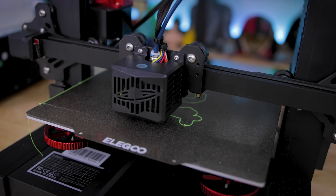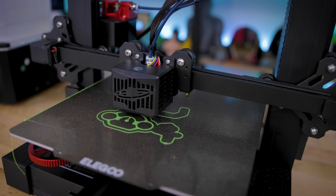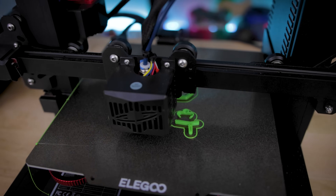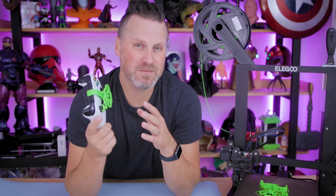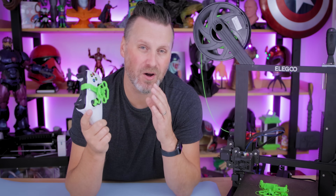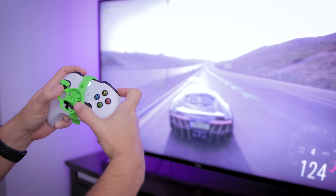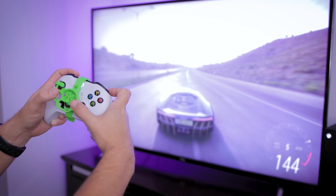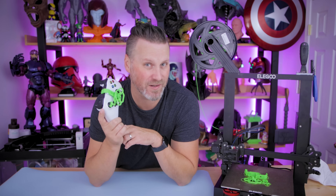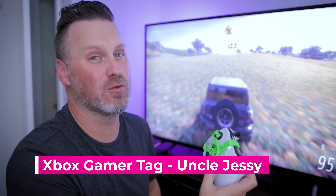If you have a 3D printer and want to enhance your driving experience, you can print one of these in just about an hour — compared to almost two hours for the previous iteration, which is a fantastic improvement. It fits a variety of Xbox controllers ranging from the original Xbox One all the way up to the Elite 2. I'll have links below to Pixel2's files, and it's also available for PlayStation controllers. If you don't have a 3D printer, check my Etsy shop linked below where you can buy one directly. Thanks so much for watching — add me on Xbox under Uncle Jesse if you'd like to race my Drivatar!